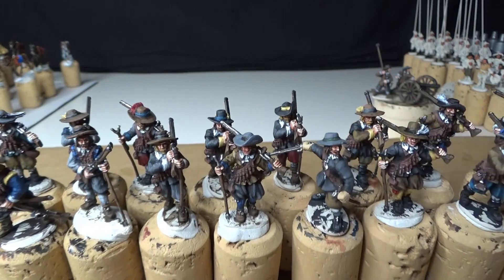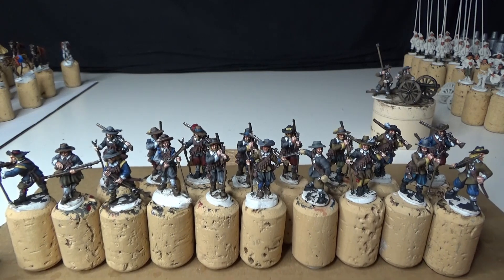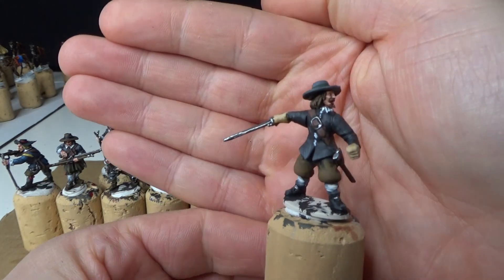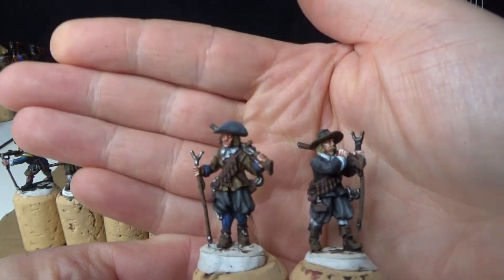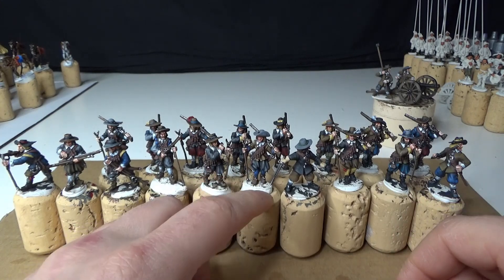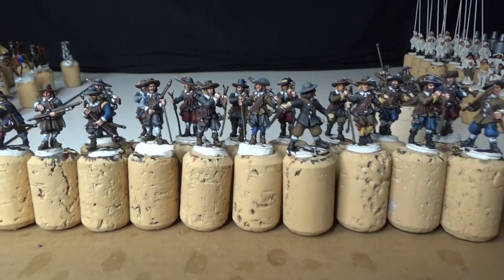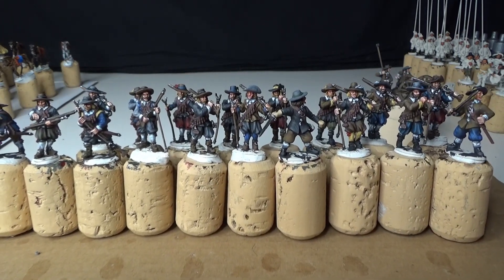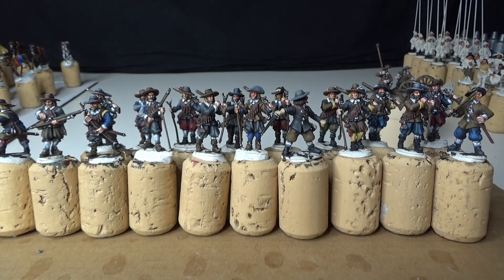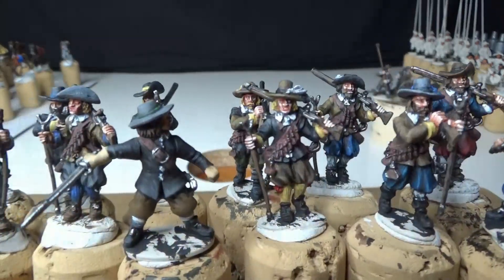I have some more flags arriving soon from Flags of War, so that will be a surprise which regiment this will be. This is a kitbash - the sword is from the Conquistadors set. When painting the Swedish musketeers, I'm trying to have some variation because they didn't really have uniforms. Some did, and Gustavus Adolphus started to add what you might today call some kind of uniform - like the Blue Regiment, the Yellow Regiment, the Green Regiment, the Red Regiment.